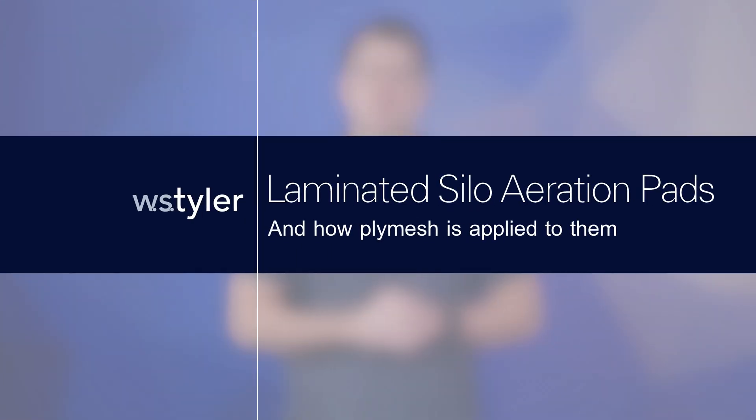You ever wonder how silo aeration pads work? In this video, we'll give you all the information you need. Hi, my name is Sam Badger, and I'm here to ask the question: what are ply mesh laminated silo aeration pads? Why do I need them, and how do they even work?